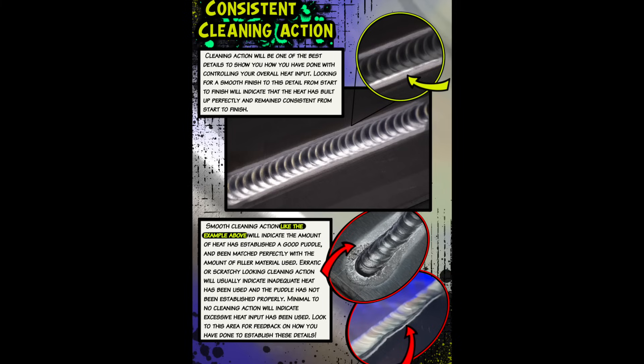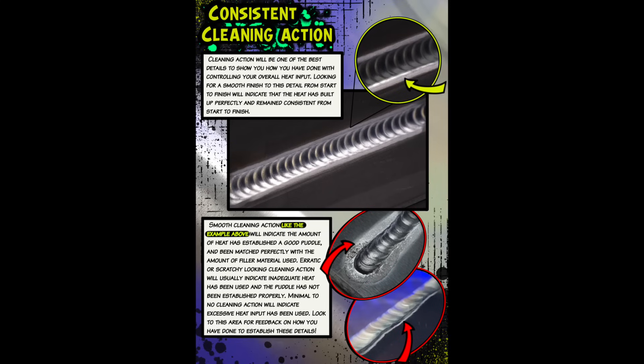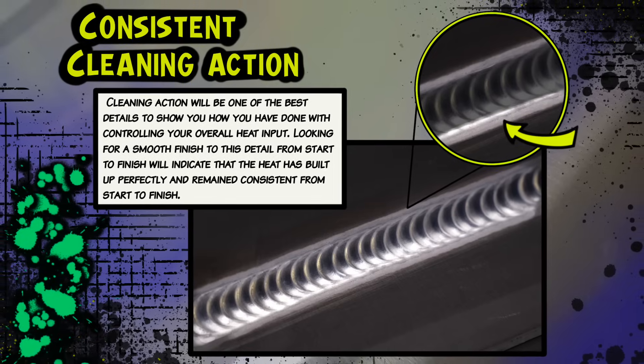Check out this page in the workbook — we can see some really important details about the cleaning action. The cool thing about this detail is that you can see these details happening as you are welding if you take the time to look for them. These details we see in the workbook are all established at the start of every pass that you do. This is what you want to focus on: make sure we give it adequate time to form and adequate filler material to establish a smooth and blended edge. Watch the cleaning action and make sure everything smooths out and establishes perfectly before you start moving.